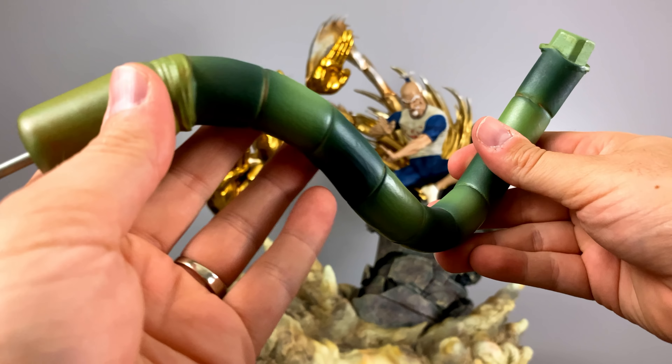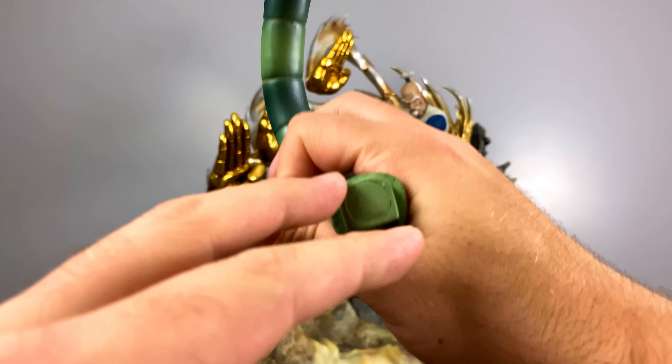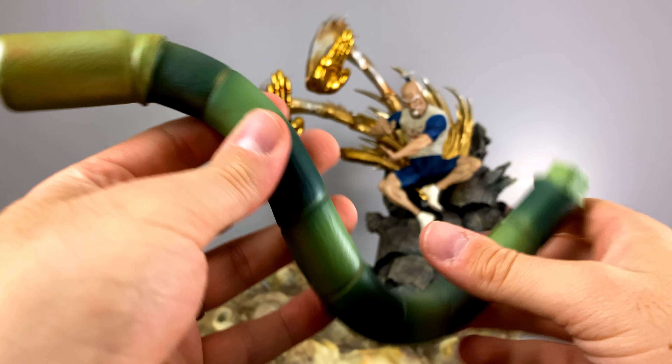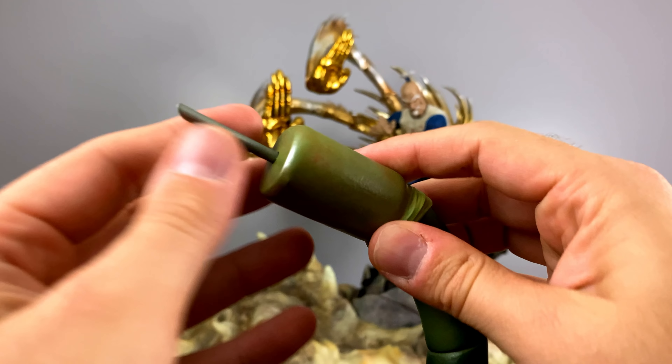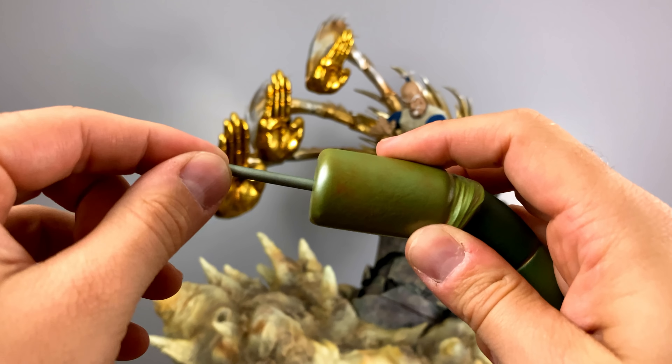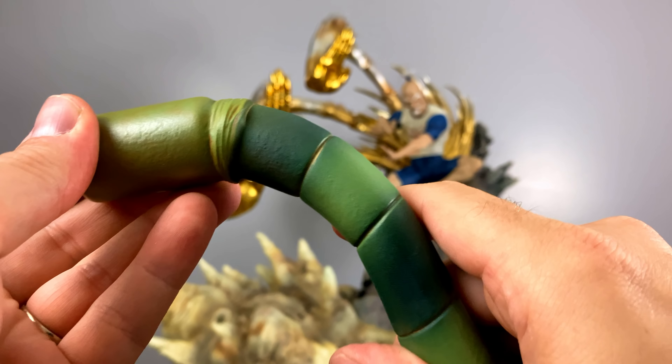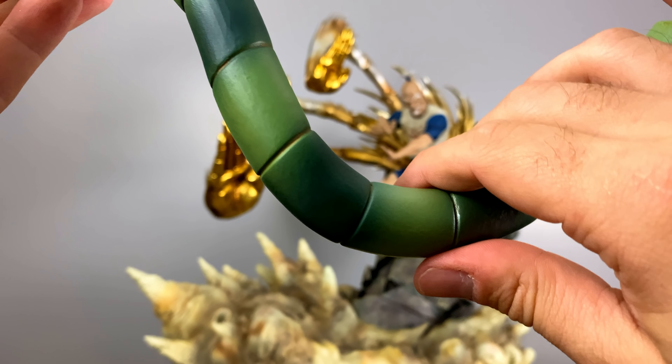The tail here was sculpted perfectly, and every time I see it it reminds me of the tail used on the antagonist in Dragon Ball Z named Cell. The stinger piece on the end does have a little bit of flexibility to it, so I'm not sure if it's made out of resin or PVC — but I'm really happy if it wasn't made out of resin, so it's not as fragile.